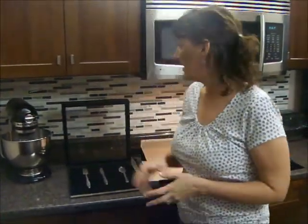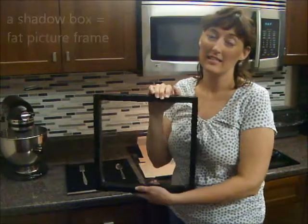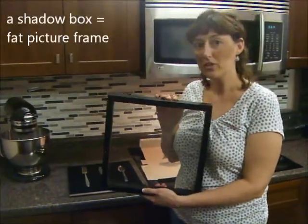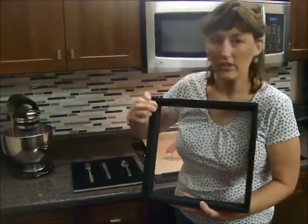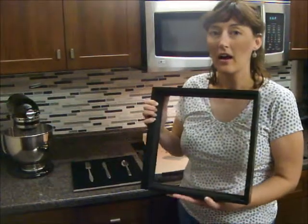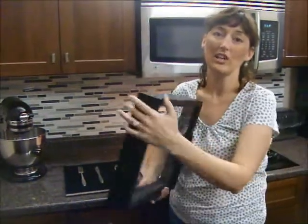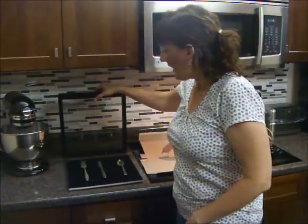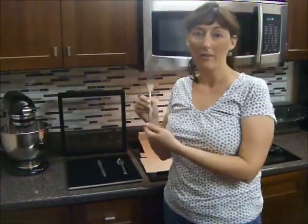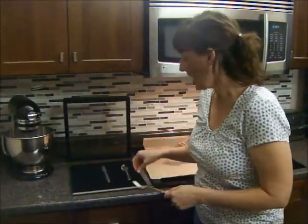We have just a couple of supplies. The first thing and the main thing that you need is what's called a shadow box. I just got this at a craft store. Basically it's just a picture frame, but it's kind of thick. You can see that there's kind of a little tray in here — about that thick. What that means is you can put something that's thicker inside this frame. I have some pieces of silverware from my grandma's, and I wanted to display those in the kitchen in a shadow box.